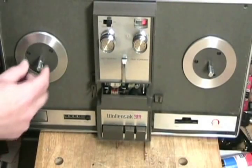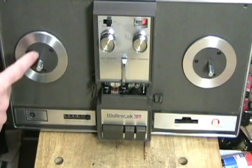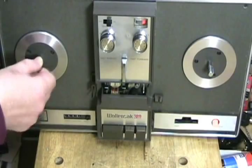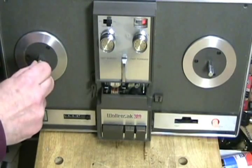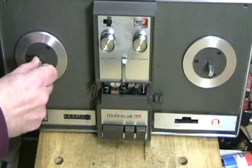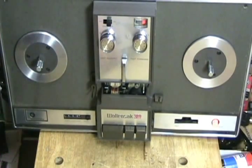Each of these reels has two sections on the stem — there is the silver section and then the brownish-grayish section. This is a locking system. As you can see, I can turn this upper part, and if I turn the lower part the table goes. So that's how the reels get locked down — you pull them out, twist, and let them go to lock the reels. This is very common on some machines.